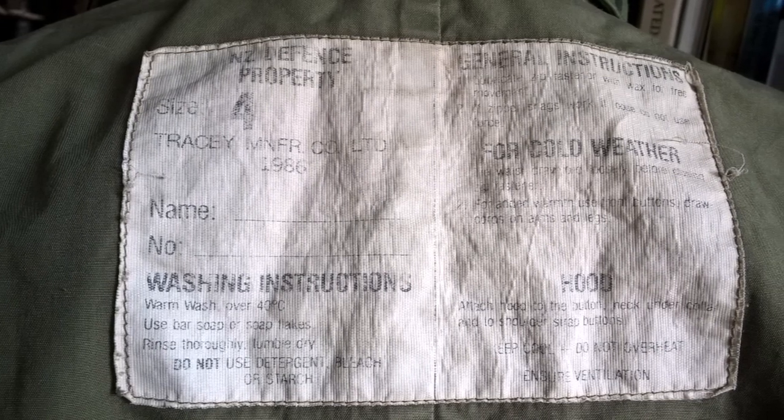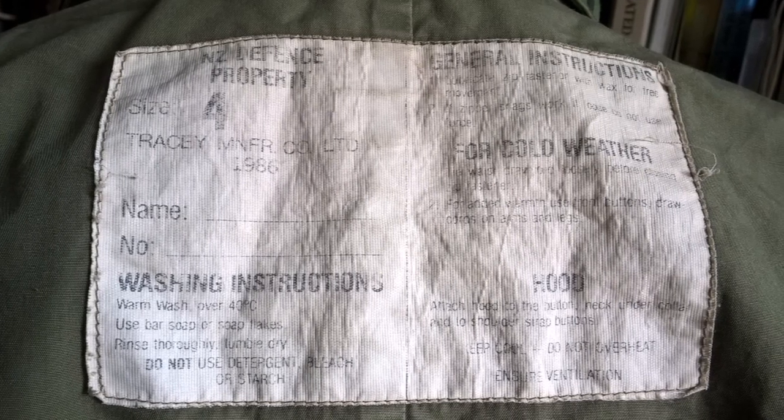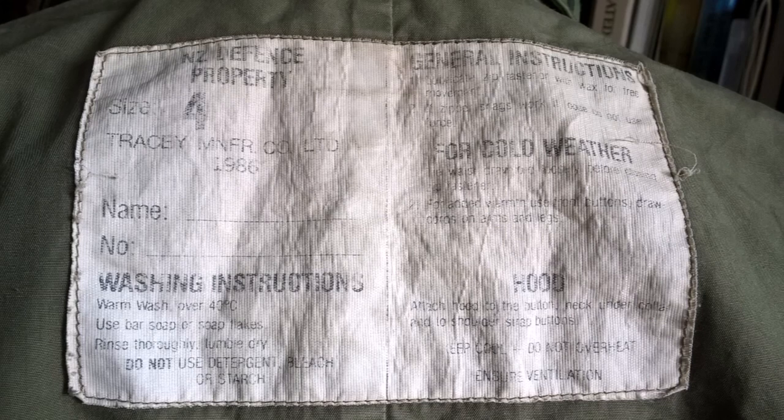Here's a close-up of the label of the New Zealand smock. You can see 'NZ Defense Property,' which is a common thing to see on New Zealand items, and then size four — I believe this corresponds to British army sizing, judging by the size of this smock. You have the Tracey Manufacturing Company Limited as the manufacturer, and the date of 1986. Then there are washing instructions, general instructions, and instructions for cold weather use, and indeed instructions for the hood — the hood can be buttoned to the neck and under the collar and the shoulder strap buttons.